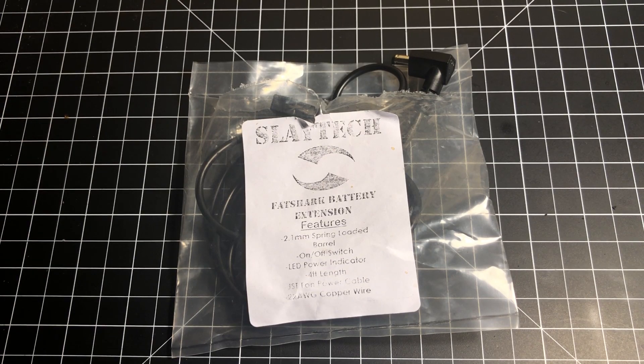Just got this in. This is the Slatec Fat Shark Battery Extension Cable, and this is one of those neat little products that solves a problem that you might not even realize that you have.